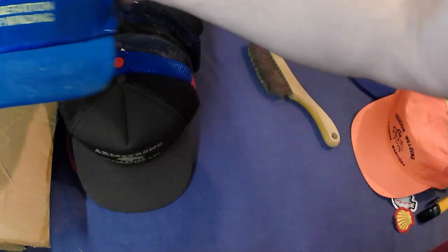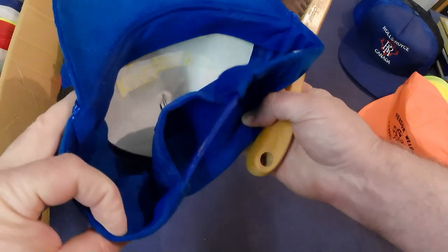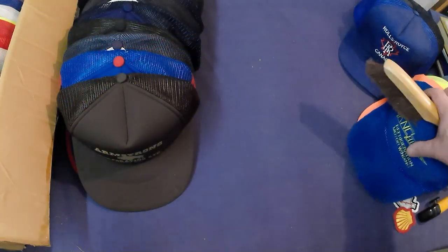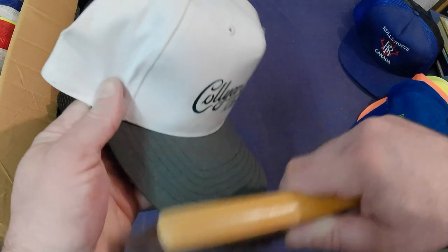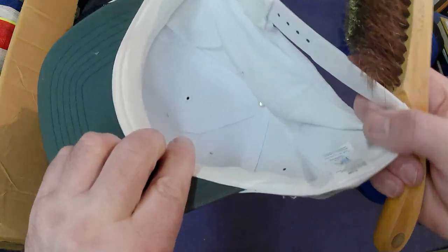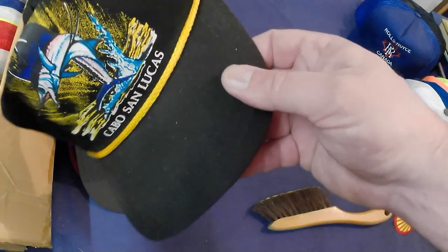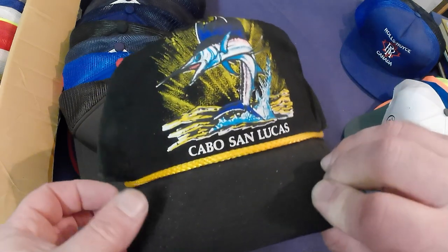Third box coming up. KNC Electric — cleans off nice. It's corduroy, hasn't been worn much if at all, but I'm not sure if corduroy ones sell — I'll have to check, so it goes in the checking pile. Call Your Ford, Killarney — a little bit of mold, cleans off good, doesn't have an odor so it's just surface mold. Pretty clean cap, but again it's that solid fabric so I don't know. Cabo San Lucas — that one's a little too moldy for me, garbage.